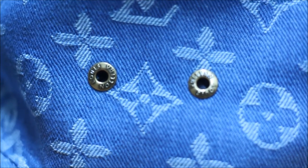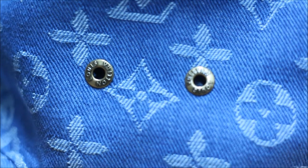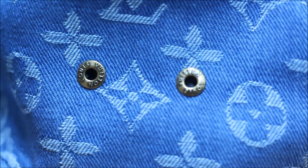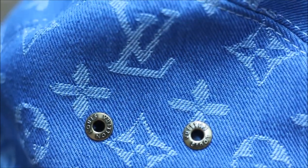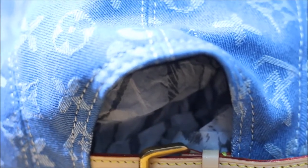Looking closely at the air vents on the top of the hat, you can see that each one says Louis Vuitton on it — very well detailed. I'm pretty sure it's exactly the same as the retail pair. The strap on the back is very well made and you can really smell that it's made of quality leather.